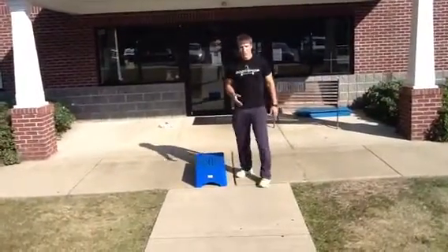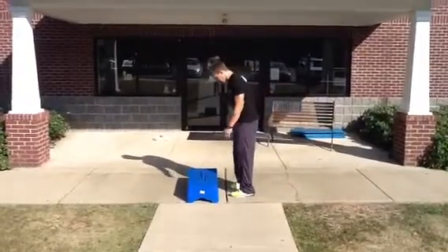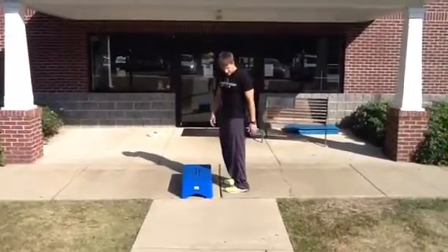So to train for that, we do a typical box jump. You want to make sure that you stay on the balls of your feet the whole time. When we jump, we want to land soft and control our explosion. The point here is to leave the ground as fast as possible.